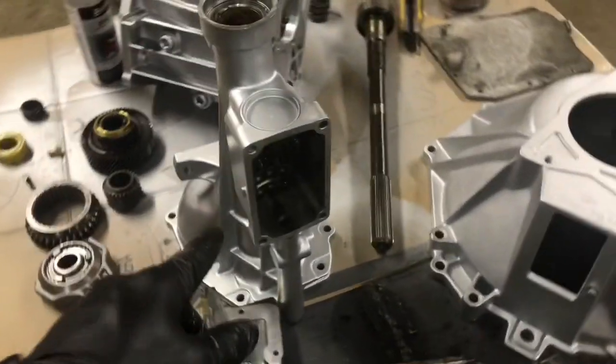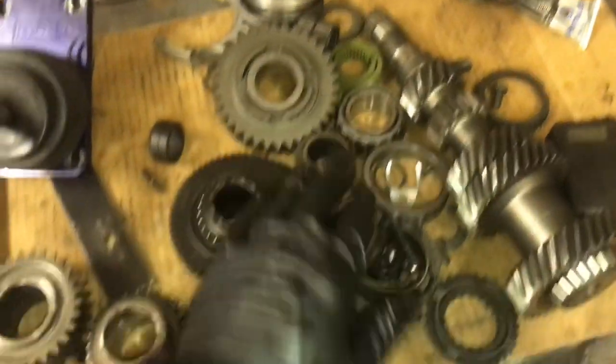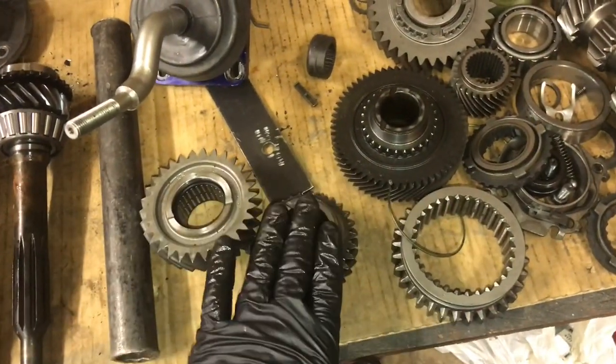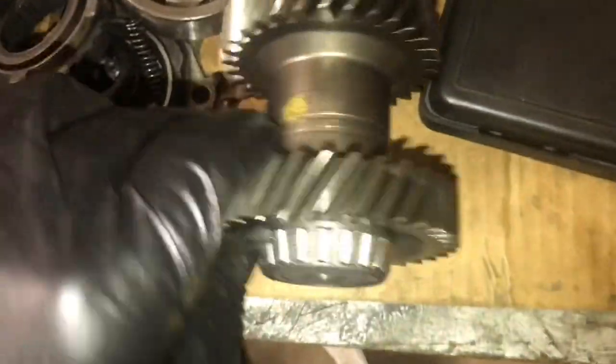So here's the takeaway: you can take a four-cylinder trans apart and reuse the top plate, rear tail housing, main case, most of the internals, and the main shaft. The parts you have to replace are first gear, second gear, third gear, the input shaft — which is fourth gear — and the counter cluster. The cluster number you want is 048 for a world-class rebuild; aftermarket counters are not ideal.